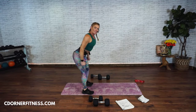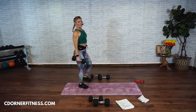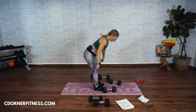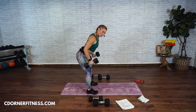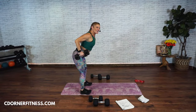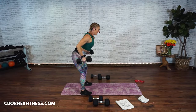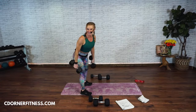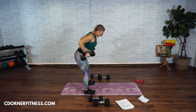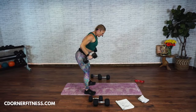Come on up, we're going to do bent over rows — I'm going to do 20 pounds. Chest and back go a little heavier than biceps, triceps, and shoulders. You're going to pull — squeeze your shoulder blades together. Here we go: one, two, three, four, five, six, seven, eight, nine, ten, eleven, squeeze those shoulder blades, twelve, thirteen, fourteen, fifteen. Fantastic.